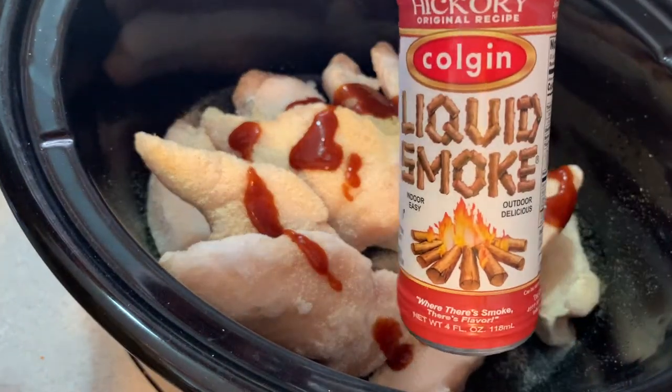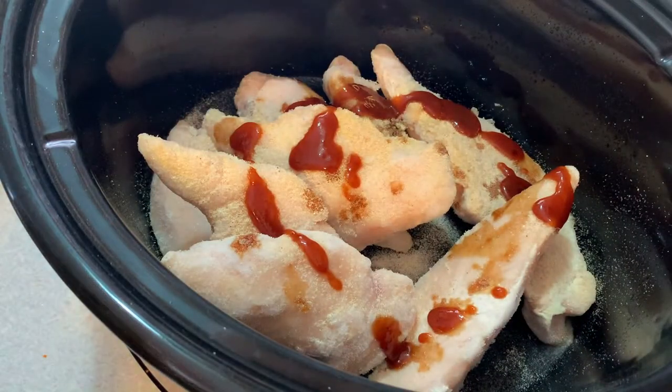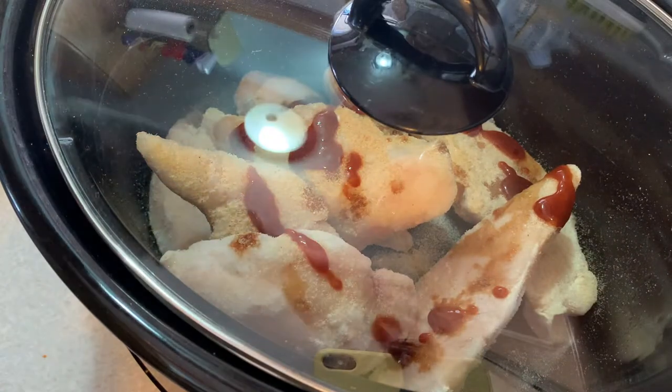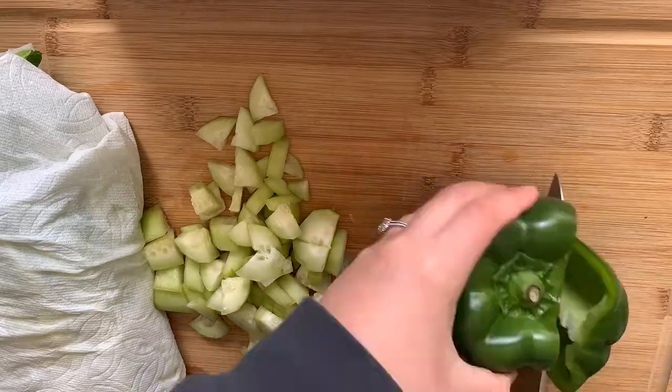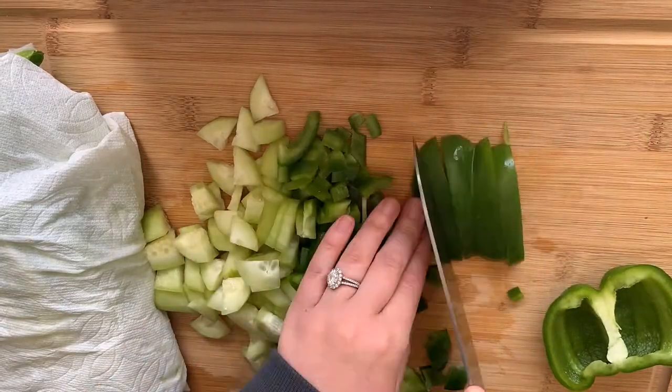When it is all done, shred your chicken and add one third to a half cup of your favorite barbecue sauce. This chicken is so good you can just eat it plain — it's one of my favorite ways to meal prep chicken. Today I am making a barbecue St. Patrick's Day salad.